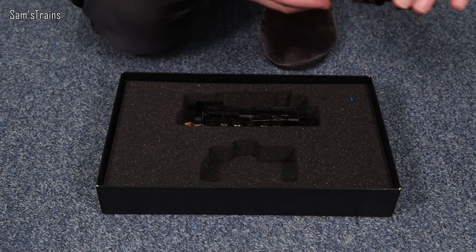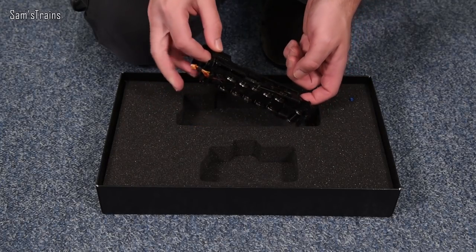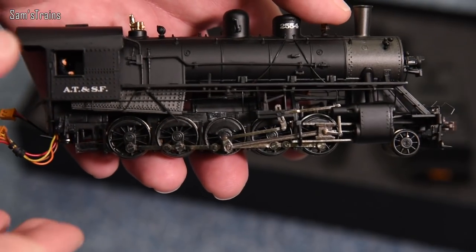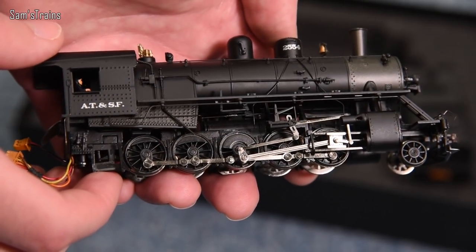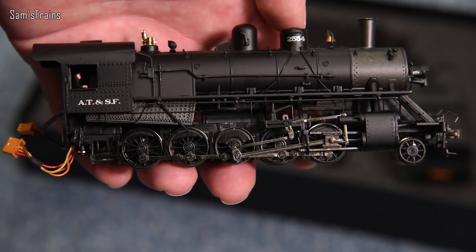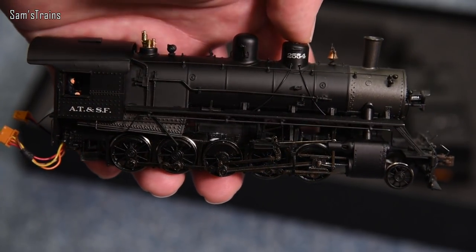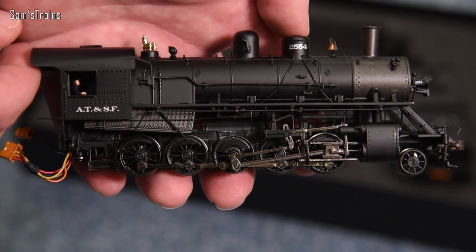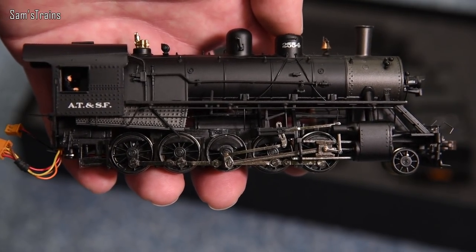That looks very good, but obviously you didn't come here to see the tender. So let's get the loco out very carefully, because it is quite a fragile thing — and there it is. If you think back to my Bachmann Prairie video, there are quite a few differences between that and this. This looks much, much better. First of all it's very very heavy indeed, and the running board here — the walkway — is made of metal. The model feels good as a result, nice and cold in the hand, and you can see there's quite a lot of detail, most of it separately fitted. It looks very impressive.